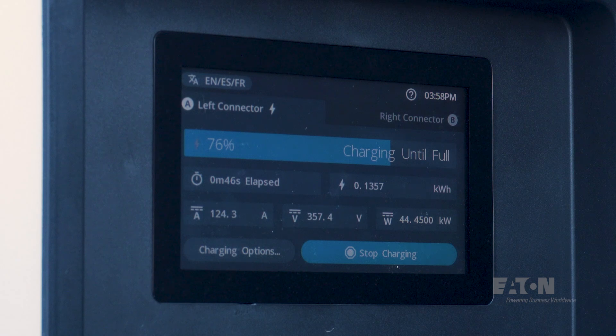The driver may stop the charging session at any time by choosing the stop charging button on the display. Once the charging is complete, unplug and replace the cable on the retention hook and you're all done.